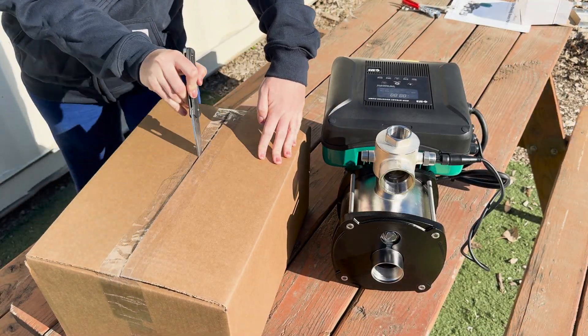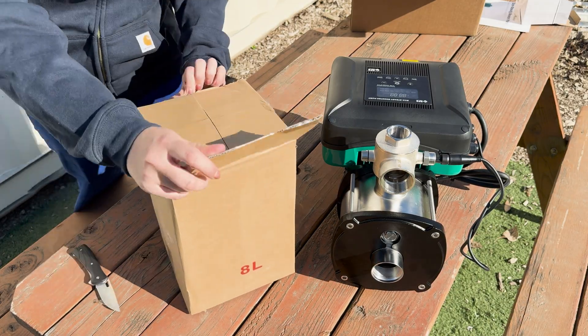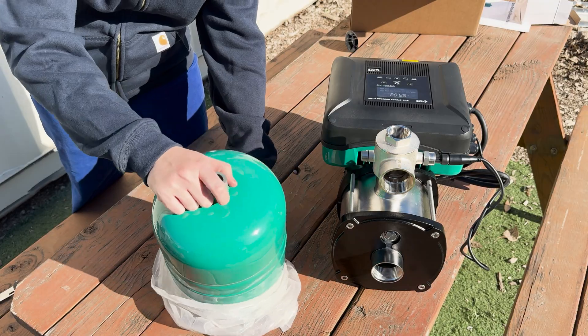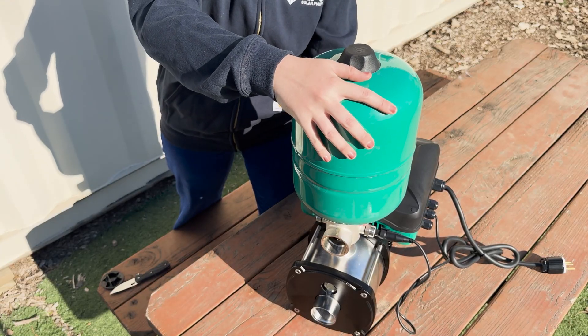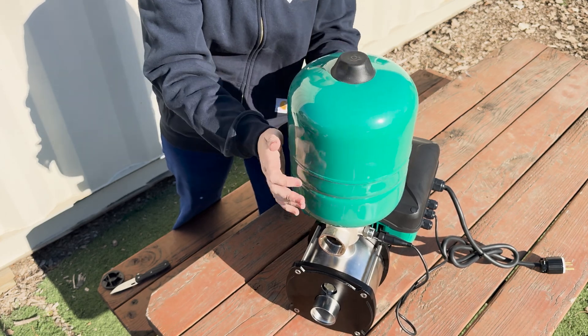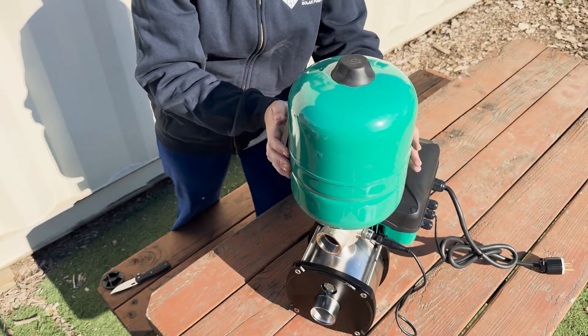The final member of this 3-horsepower EcoSteady booster pump kit is a small pressure tank. A protective cover pops off to reveal the pressure tank inlet. It's very easy to screw onto the top of the T, and this pressure tank addition will help maintain a constant, steady, reliable pressure for showers, faucets, hoses, and sprinklers. Thanks for watching.